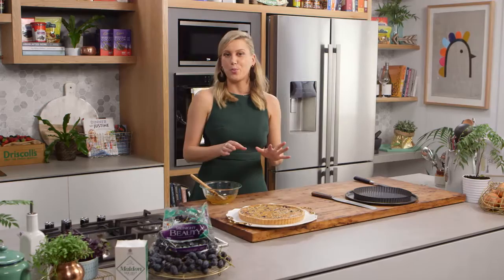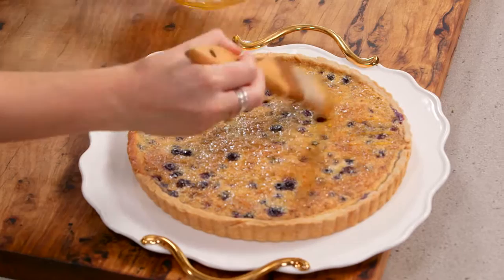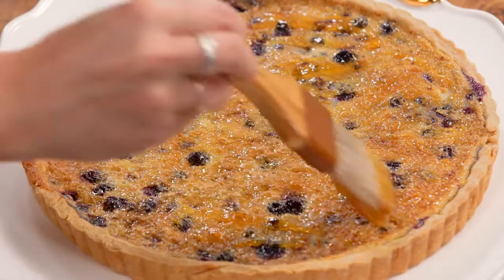That is good enough as is — you could put a little bit of icing sugar. But what I have here is a little bit of apricot jam that I've just melted in the microwave. Just with a pastry brush, very gently brush a little bit over the top — you've got an instant glaze. It just gives it a little bit of extra sweetness.